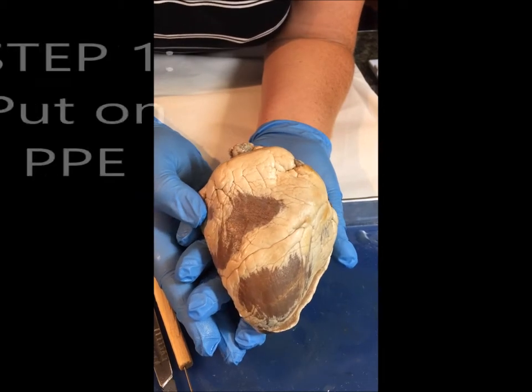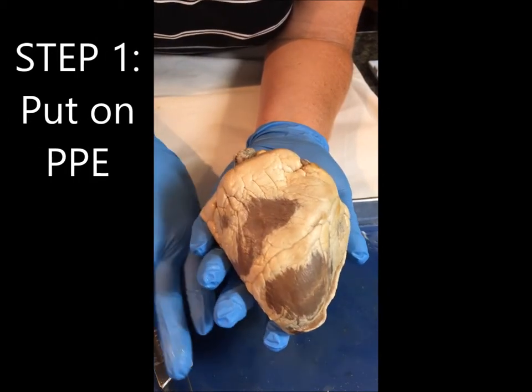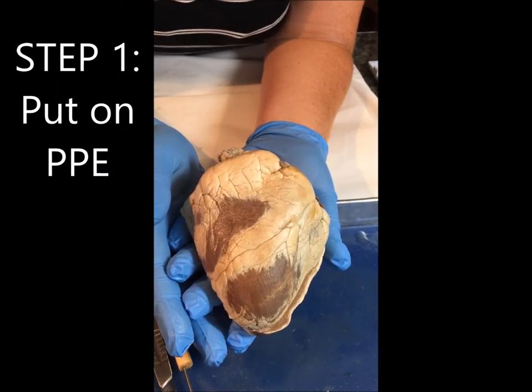Today I'm going to take you through the sheep heart dissection. You'll notice that I have my PPE on — my gloves, my apron, and my goggles.